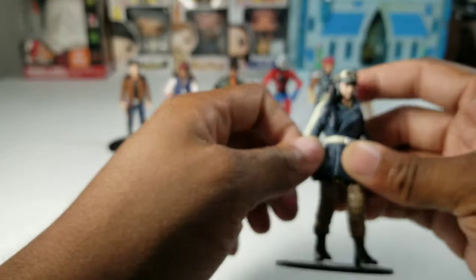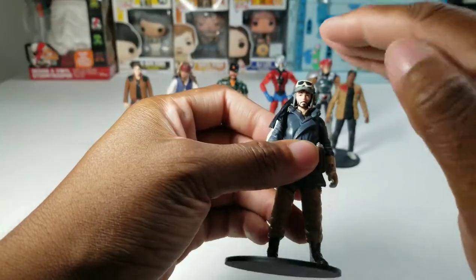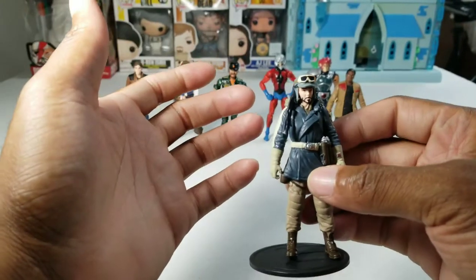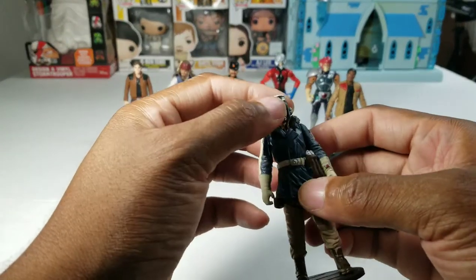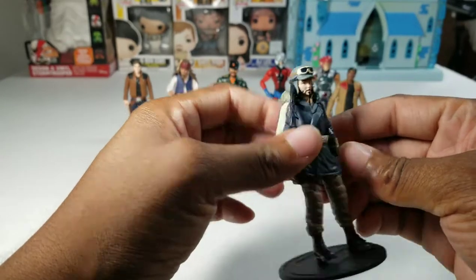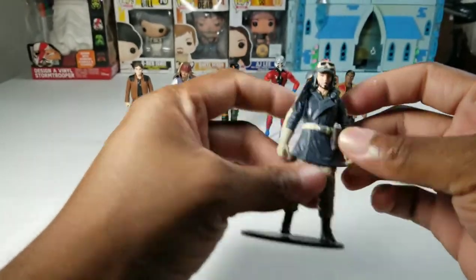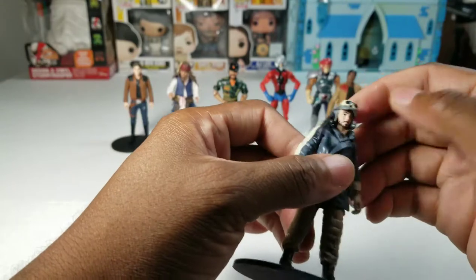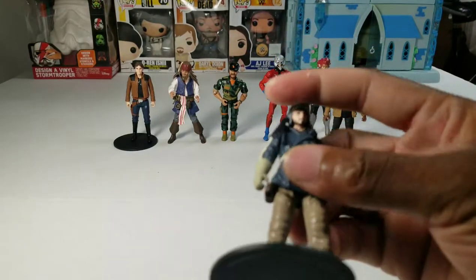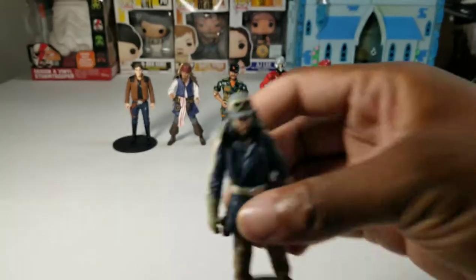Now we have Cassian Andor. I want to apologize to both Cassian and his actor, Diego Luna. When I did his figure review, I thought he was the guy from Treme — Michiel Huisman, who I believe is Dutch. This guy is not Michiel Huisman; this is Diego Luna. They have a striking likeness but they don't look exactly alike. No disrespect — I'm sorry about that. This figure is cool. I wish the hat came off, but I'll more than likely get another Cassian Andor figure in a different outfit.